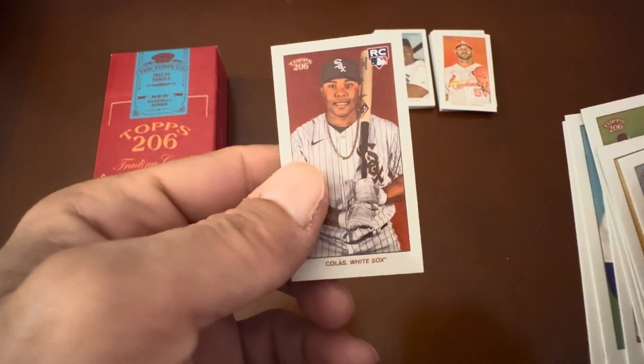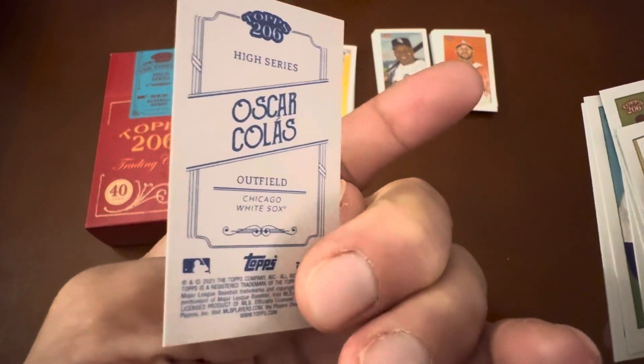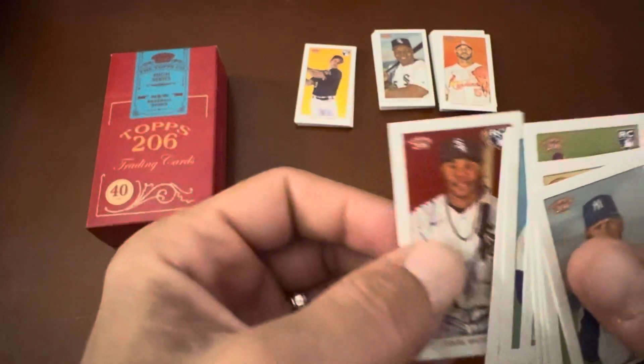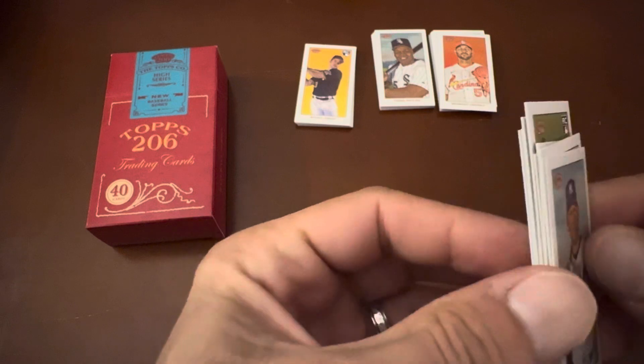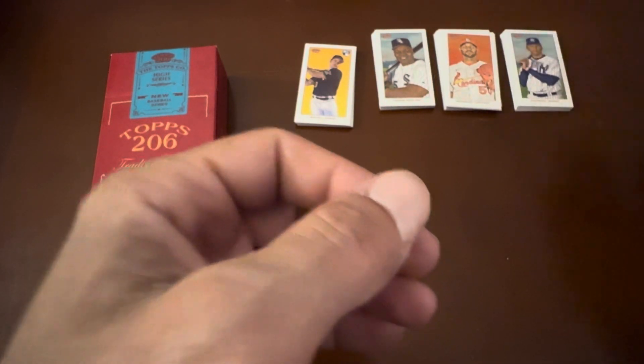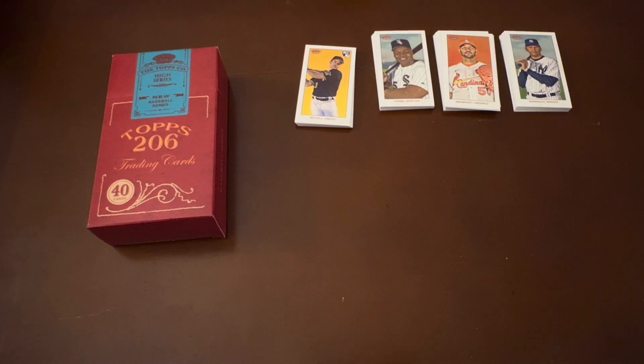Oh my God, that's a good rookie card. That's a good one. Well, thanks for joining me — hope to see you again soon. I'll be opening up some more boxes very shortly. Have a great day, bye-bye.